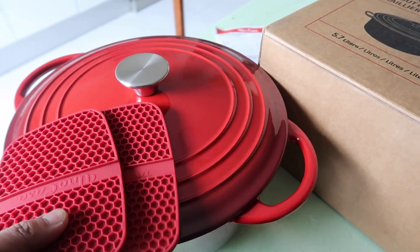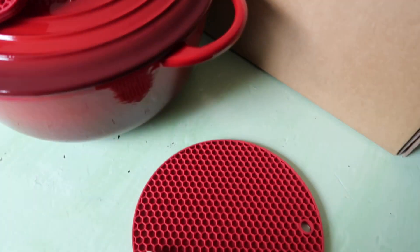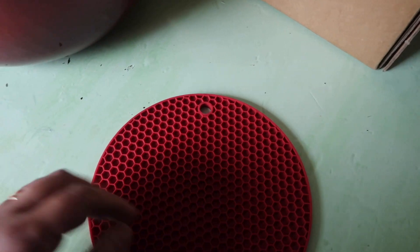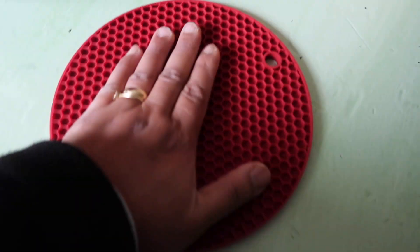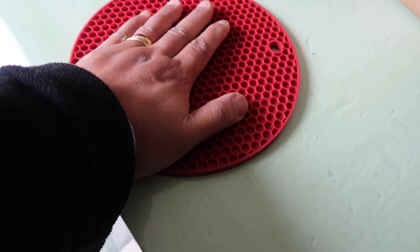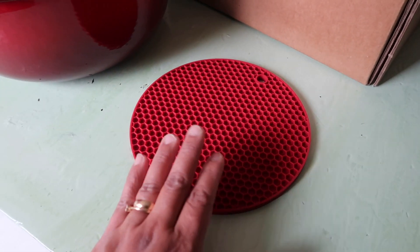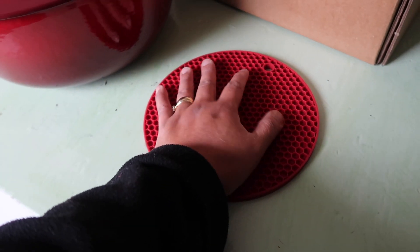It's not slippery because it's silicon. The dutch oven comes with two pieces of silicon pot holders and also this silicon trivet. They are so cute. It's really perfect because once you put the pot on here, you are sure that the pot won't slip.